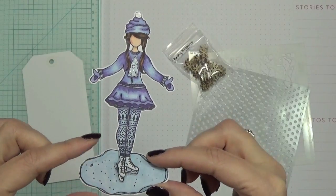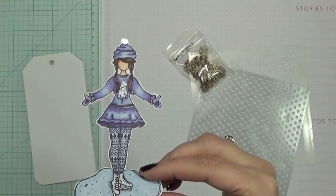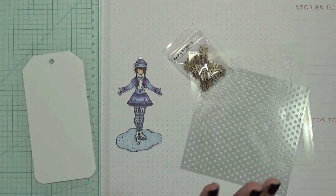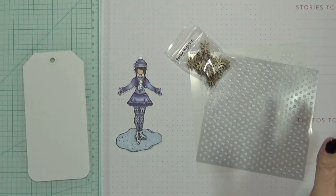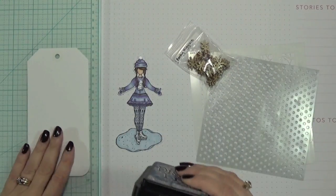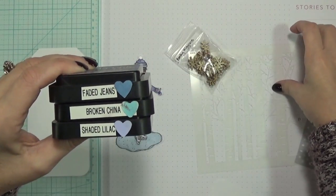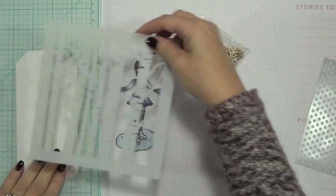I haven't colored in so long and looking at it I'm like, oh boy, was I a bit rusty — I need to color more. I have a little bit of an idea of what I want to do, so I'm going to get started on the background with these distress ink colors. I haven't put these colors together before, so we'll see how it goes.